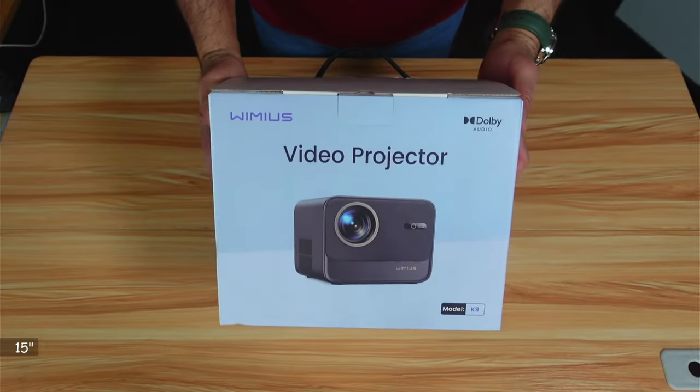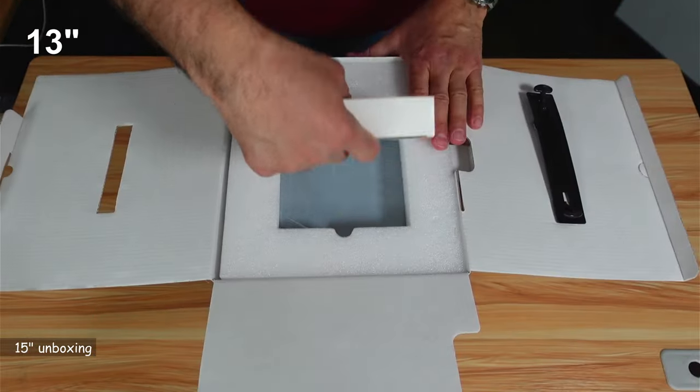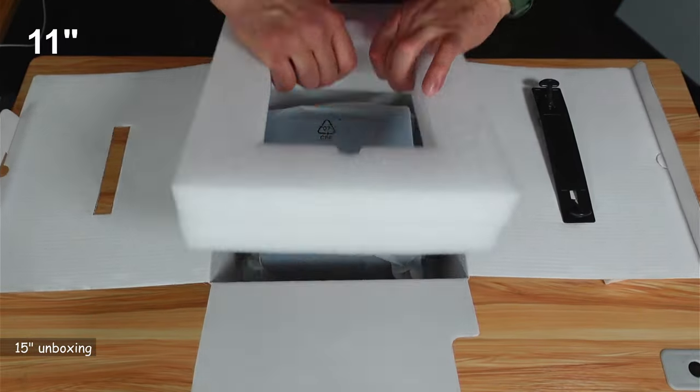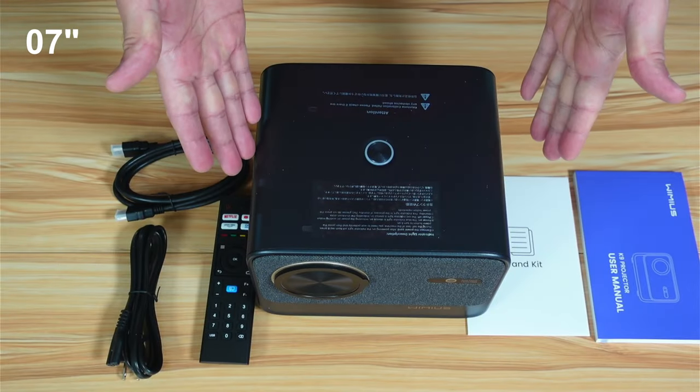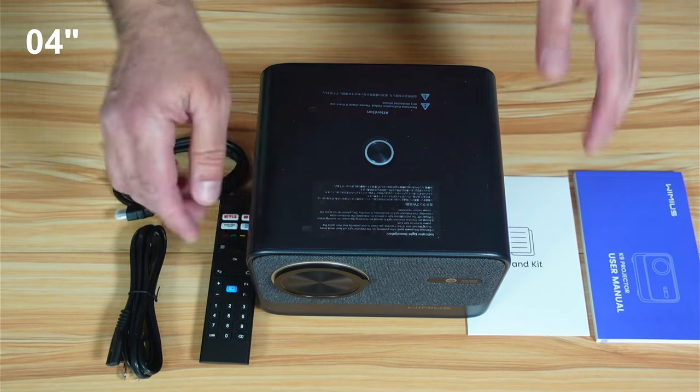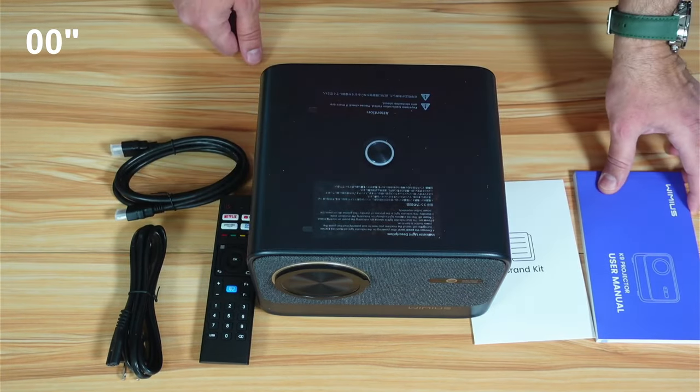Let's start by showing you what comes in its box. It is really very well protected. So this is everything you get in the box: a power cable, HDMI cable, remote control, the projector, a brand kit, and a user manual.